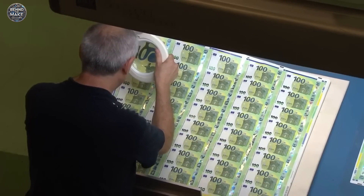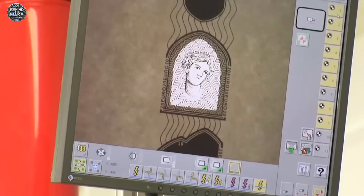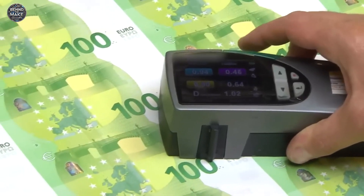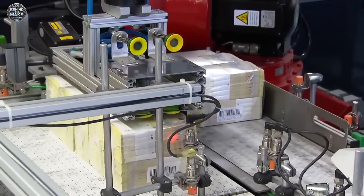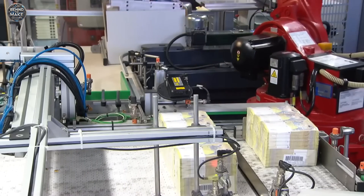Euro banknotes are packed with cutting-edge security features like holograms, colour-shifting ink, UV light details, and raised printing to prevent counterfeiting. Some security marks are even hidden and can only be seen under infrared scanners. With over 29 billion euro banknotes in circulation, this currency is a masterpiece of both design and security.